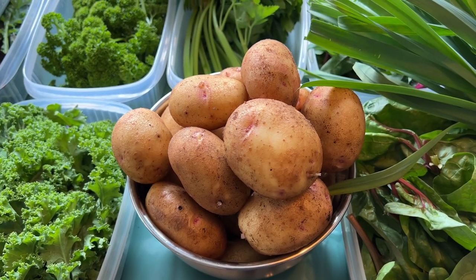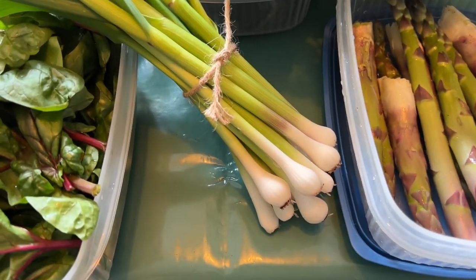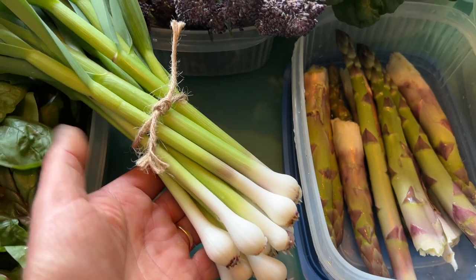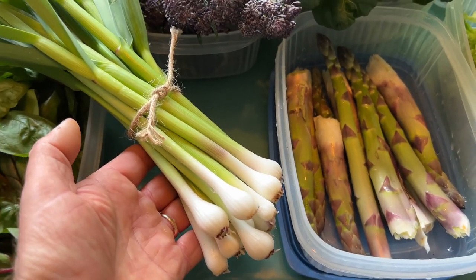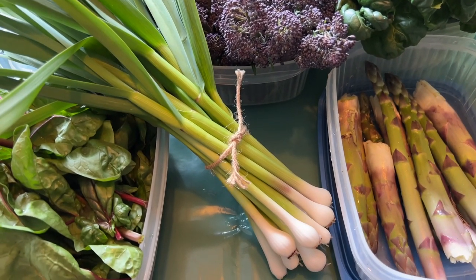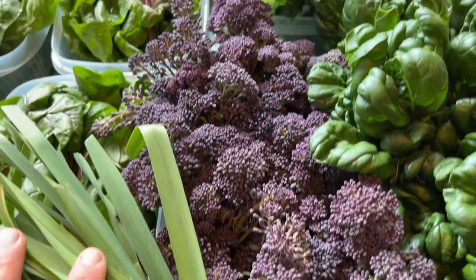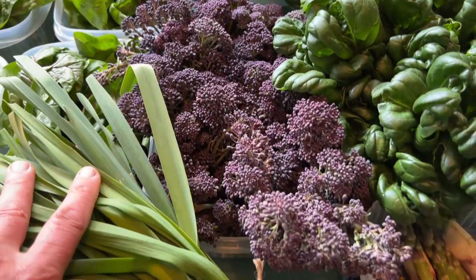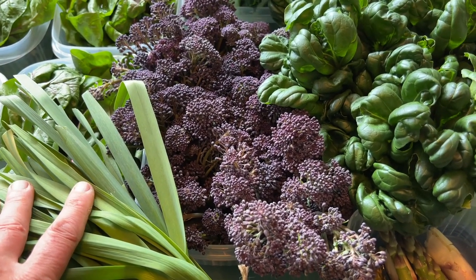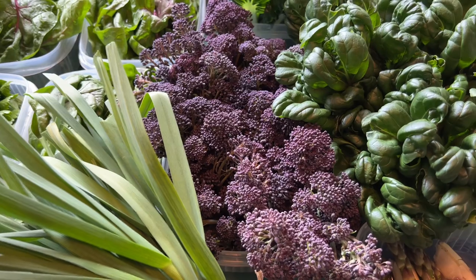New potatoes next week. Green garlic is absolutely great - it just gets better and better because it's growing really strongly now. I don't like to pick too much of it because if I wait a couple of weeks it'll be twice the size, but you've got to eat, so I do pick some of it. Purple sprouting broccoli - I think this is probably the last harvest, we might get a few sprigs off it.